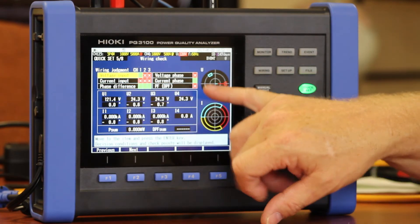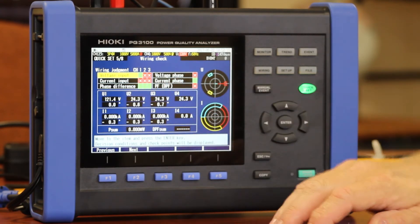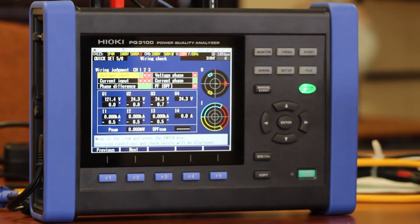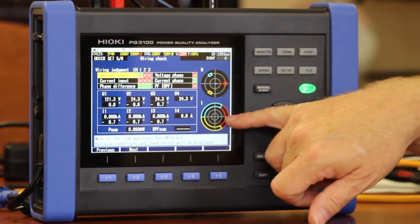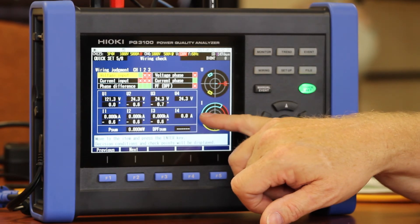Once everything is hooked up on the voltage and current side, you're going to get a summary screen that lets you know if everything's hooked up properly. Green indicates that everything's okay; red will indicate that something's not right — go back and check your wiring. I've also got a summary here of my voltage and my current vectors on the same screen, as well as digital readouts of my most important parameters.